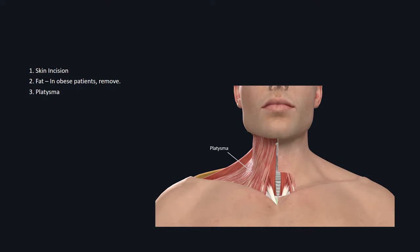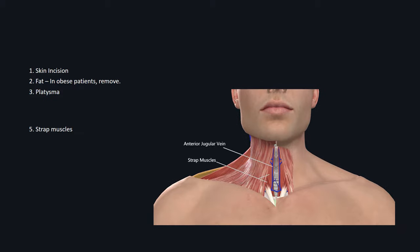The next layer down is the platysma. However, for most patients at midline, there will be no platysma present. As such, the next muscle layer down will be the strap muscles. Superficial to the strap muscles, if you encounter a vertically oriented vein, most likely it's going to be the ante-jugular vein.